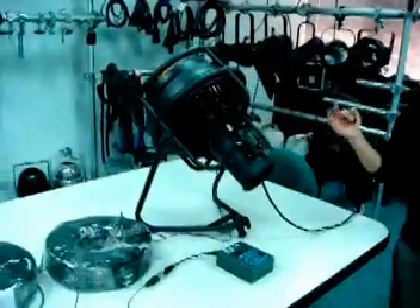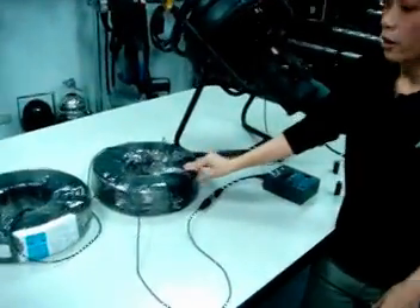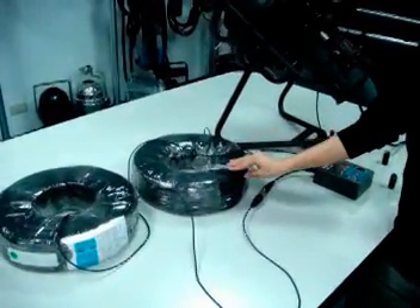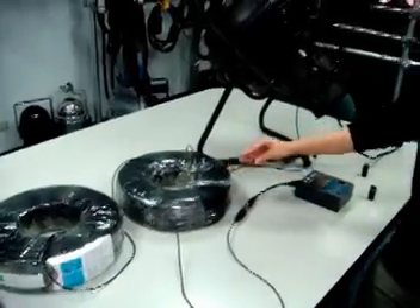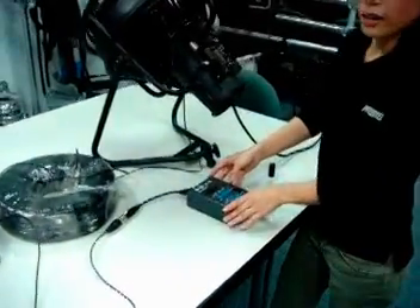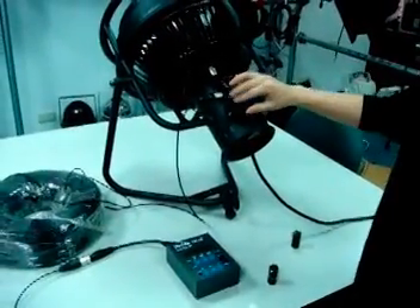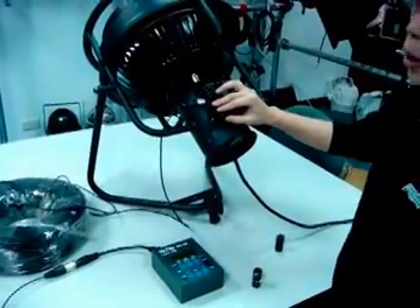There are two rows of DMX cables here. Each row is 400 meters, so totally there are 800 meters of DMX cables here. We plug one end to the transmitter device and the other end to the DMX device. And you can see there's no DMX terminator at the output.